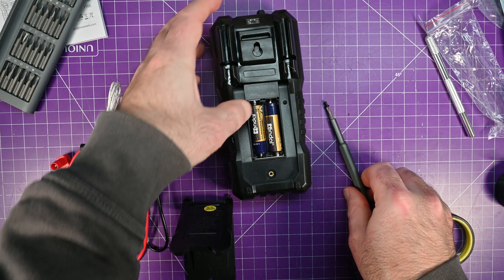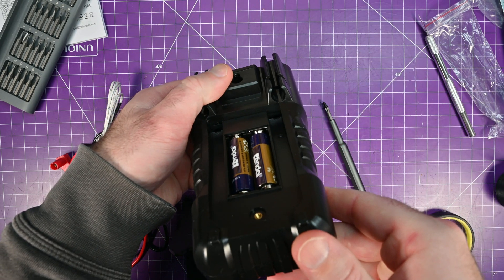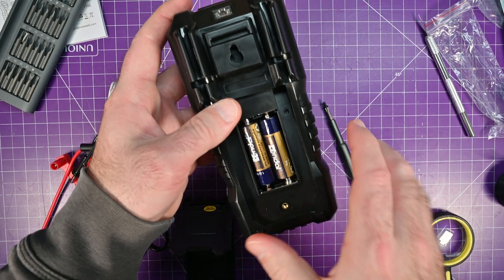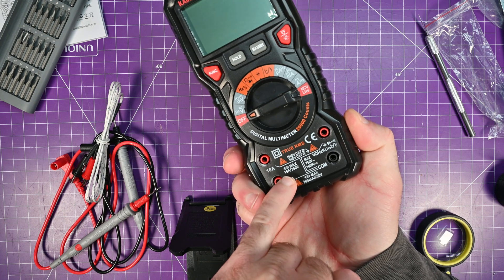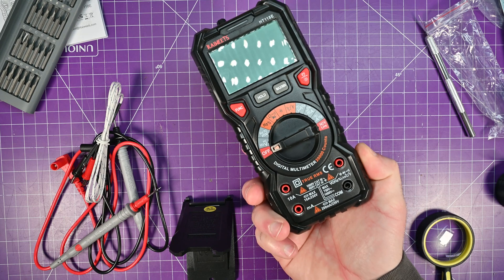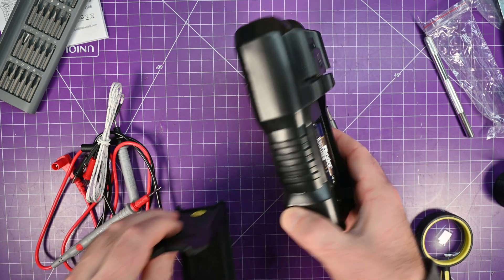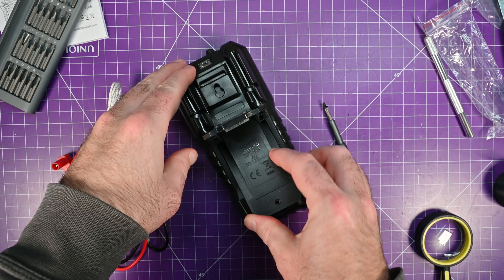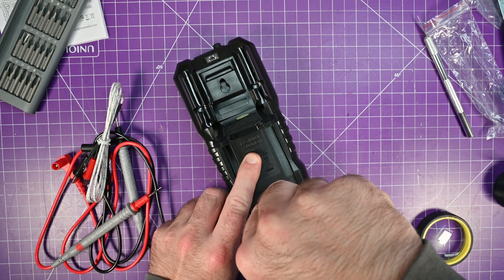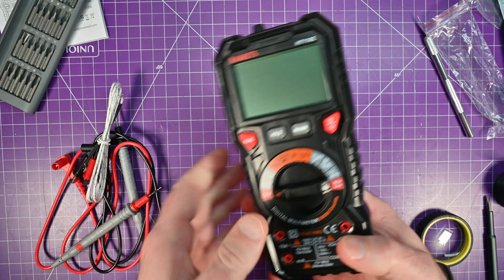One thing I didn't notice the first time around is that I don't see any access to the fuses. We're going to have to tear this down a little bit later to see how easy the fuses are to get to, because there is a 10 amp fuse and a 200 milliamp fuse. It also comes with the double A's, which is not something you can expect on every device you buy — so that's nice.